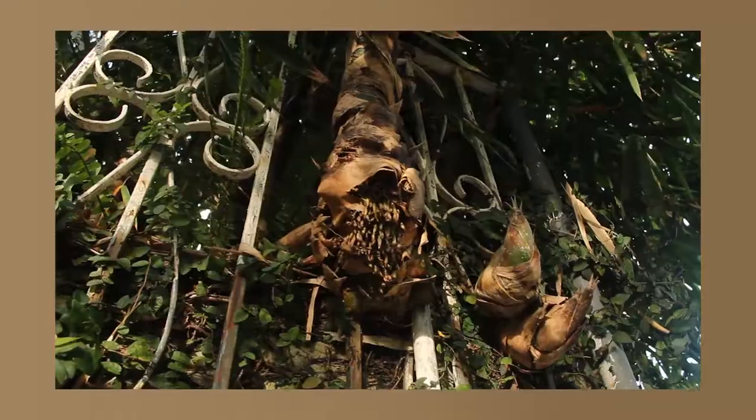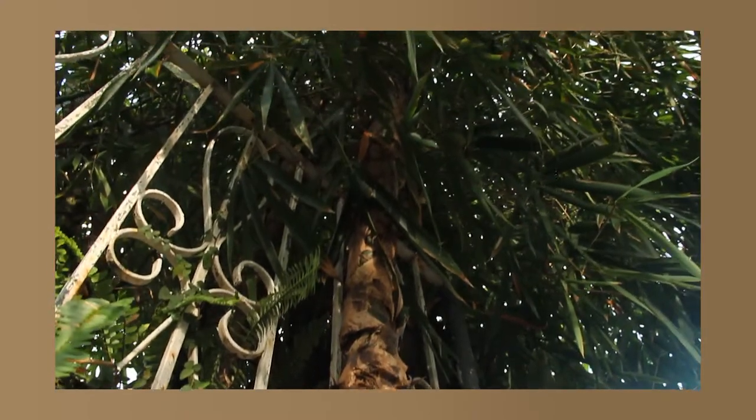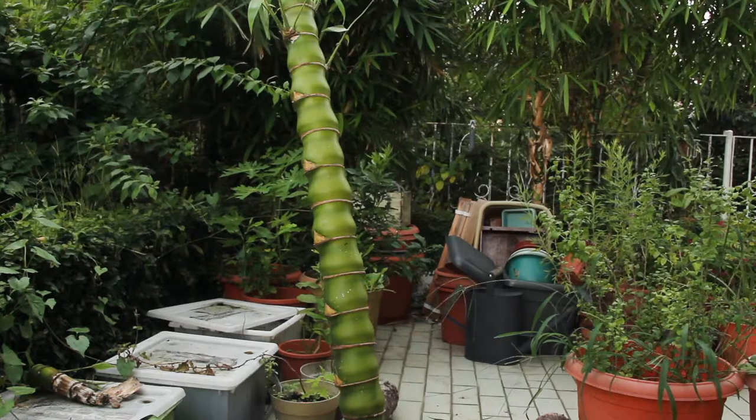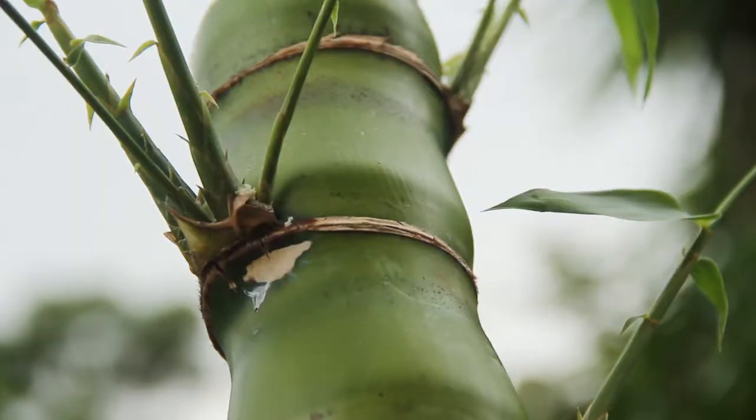If you watched our bamboo episode, you'll know that from this clump of bamboo here, we had a shoot that basically hopped the fence, tried to put out roots, and then shot right up. What we did was cut it down with some of the roots and put it in some moist soil to see how it would do and if it would establish. Well, here it is now — even with just a few centimeters of roots when we transplanted it, it's done really well for itself.